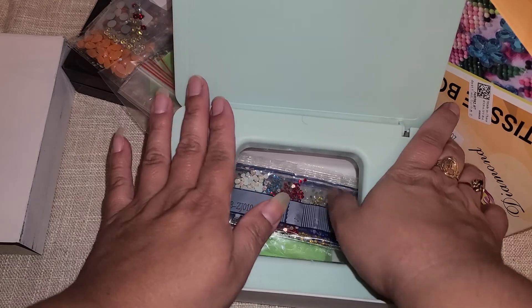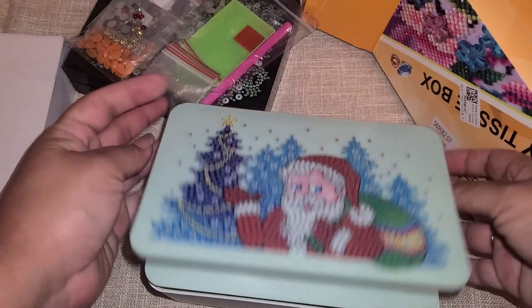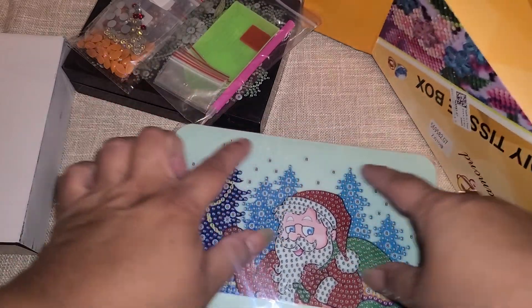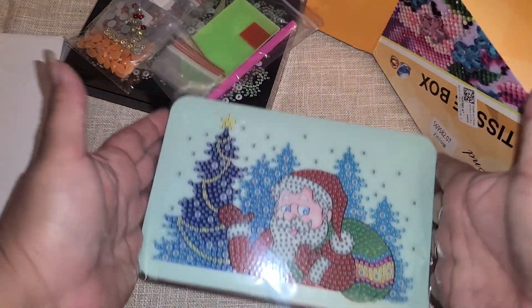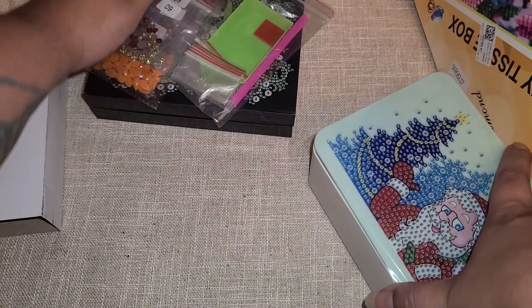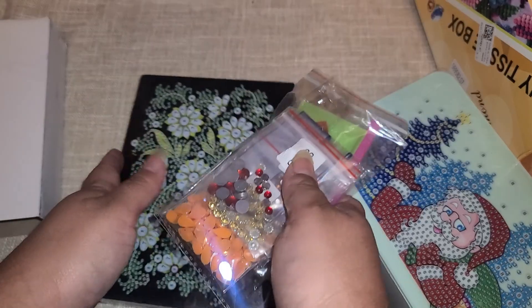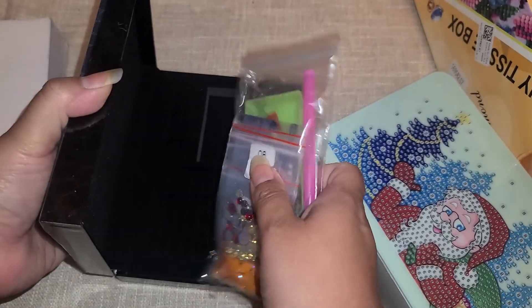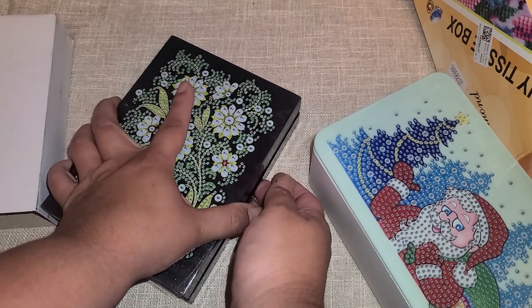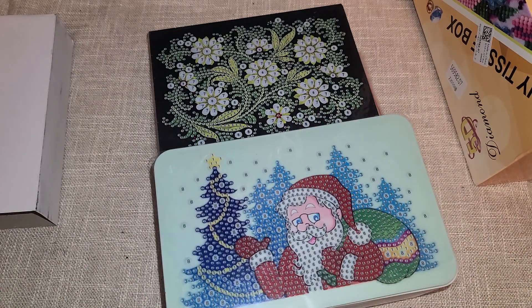I'm thinking about completing this and then making it into like a little winter embellishment box, since it has like the blue theme going. So yeah, that's what we got. I'll go ahead and put everything together and come back and share with you guys in a couple of days what everything looks like. Thank you so much for watching — hope you guys are having a wonderful day, and we'll see you next time! Bye!